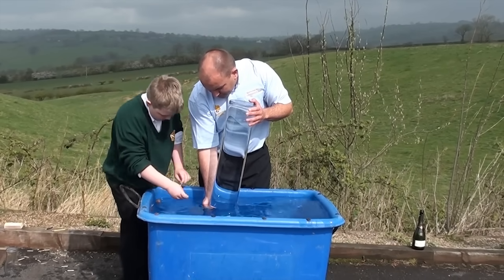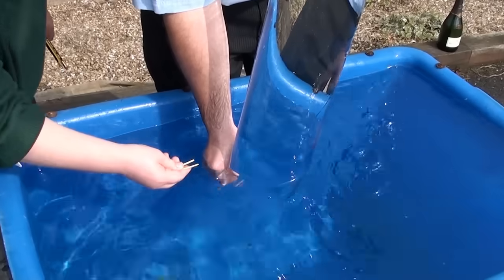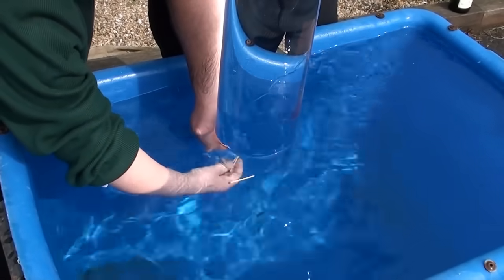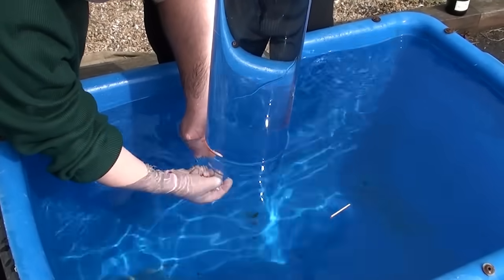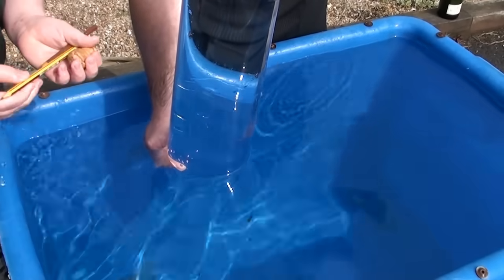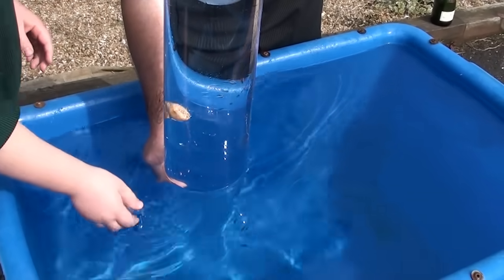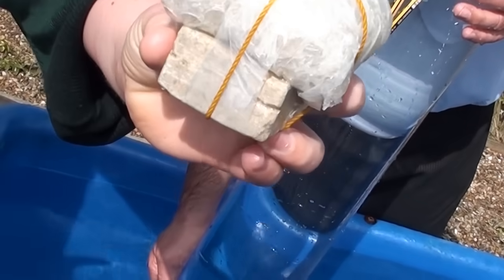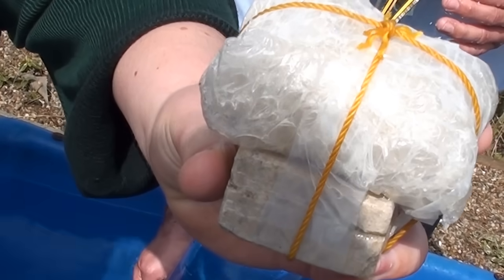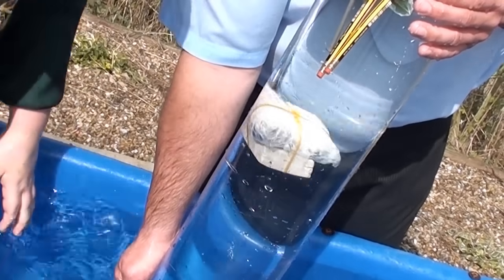We know that certain things will float in water, such as matchsticks, pencils, and a cork. This is a piece of limestone tied to a bundle of bubble wrap. There is enough bubble wrap to lift the limestone effortlessly to the top of the glass container.